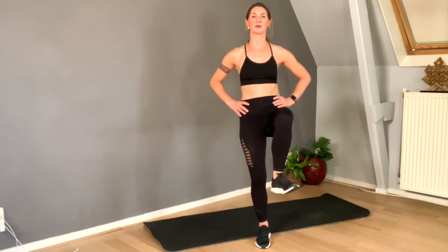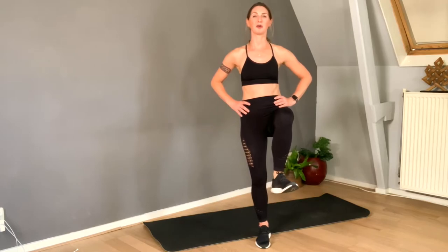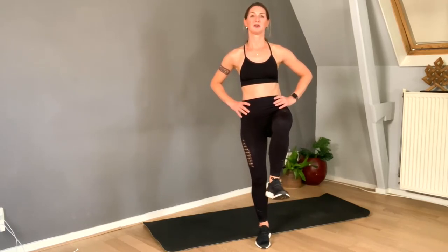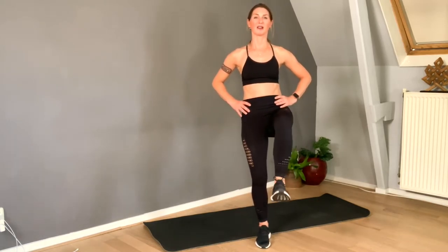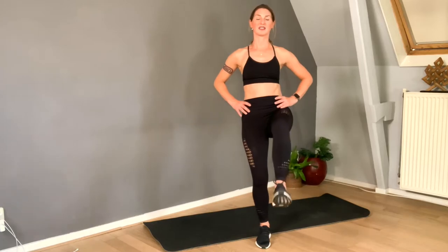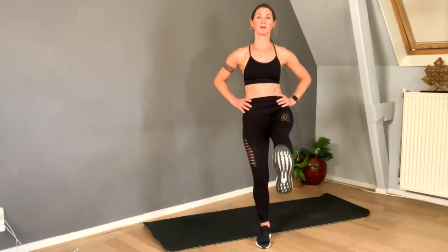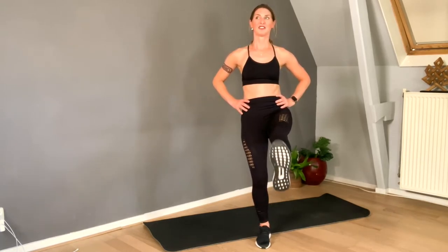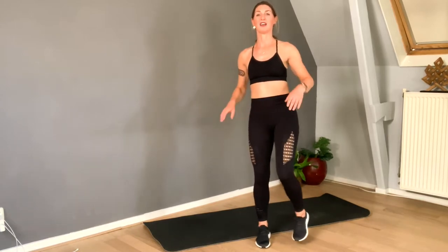Four, three, switch, other side — pull your knee up. Four, three, two, here we go. Eight, take it easy, seven — look at one point. Six, do not lean back, relax the neck, four, three, two, and one.